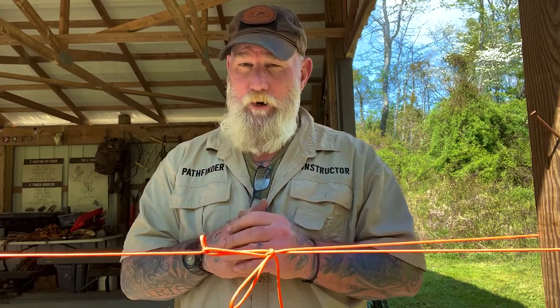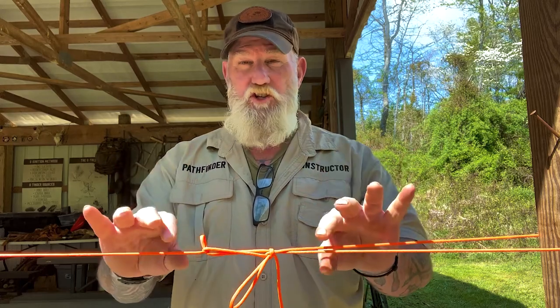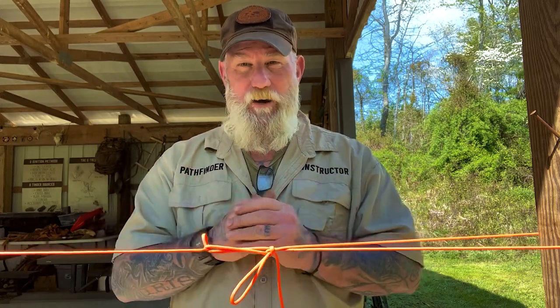Never let it be said you can't teach an old dog new tricks. I saw a video today by a guy at Outdoor Academy Australia that was basically a light bulb moment for me — to change the way we do the rapid deployment ridgeline here at the Pathfinder School to a much better way that puts less strain on your rope over time.